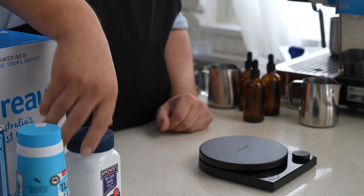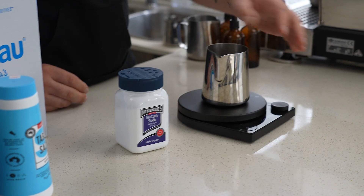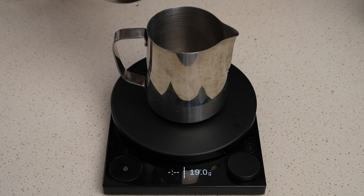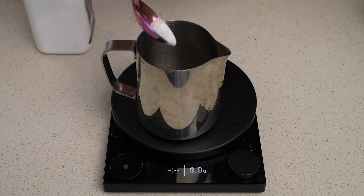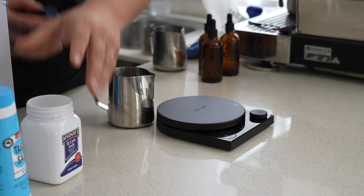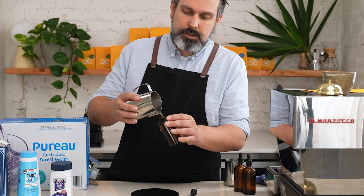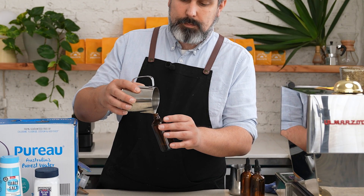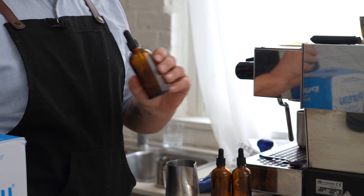Let's start with bicarbonate. Bicarbonate soda is an acidity buffer — if you think about adding it to vinegar, you get that reaction and you're left with water. We're going to use this to help balance the acidity in your coffee. To make this solution, we need 20 grams of distilled water to 1 gram of bicarbonate. Be really accurate with these so they're repeatable and consistent. Give it a good mix and then straight into the bottle. One great use for this is to add a drop into your espresso when making soy milk drinks, as vibrant acidic third-wave coffees tend to curdle soy milk — a drop of this will stop that from happening.